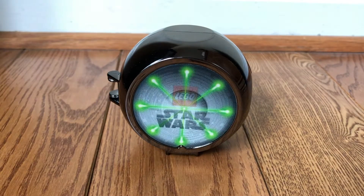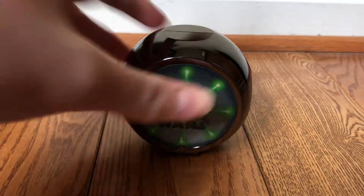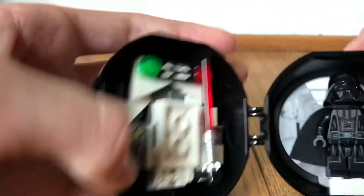Hello everyone, my name is Sar and welcome back to another video. Today I'm going to start a little series where I review a random minifigure every week. The minifigure I'm reviewing this week is Darth Vader.